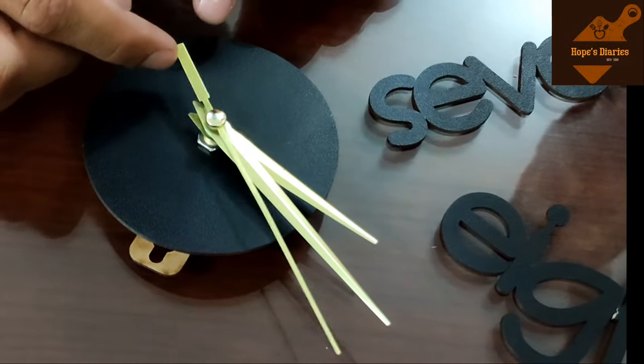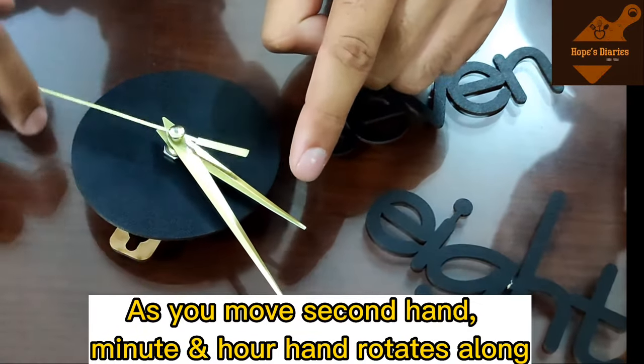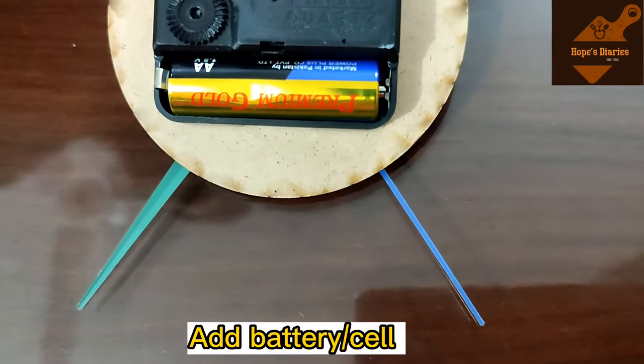For the seconds needle, rotate it to check that it moves easily. If the seconds needle rotates freely, the other needles will also move correctly. This confirms the mechanism is working properly from the back side.